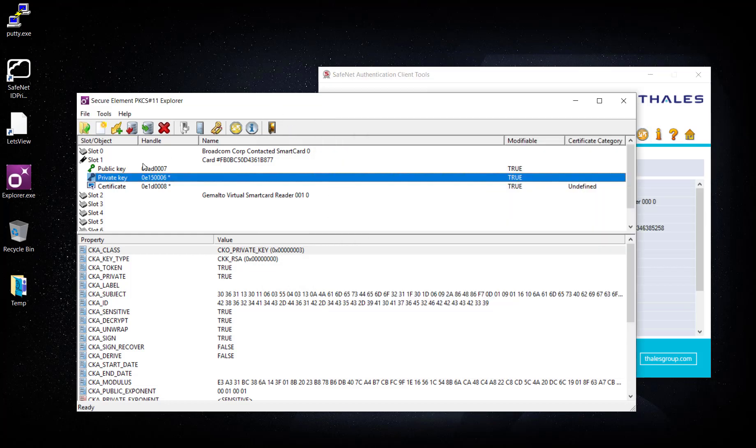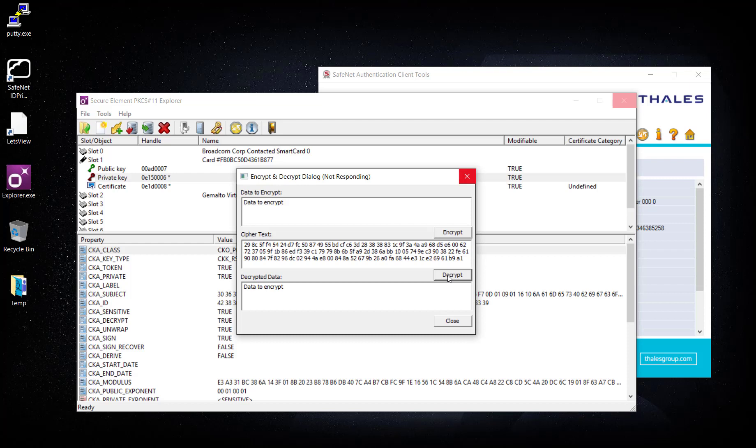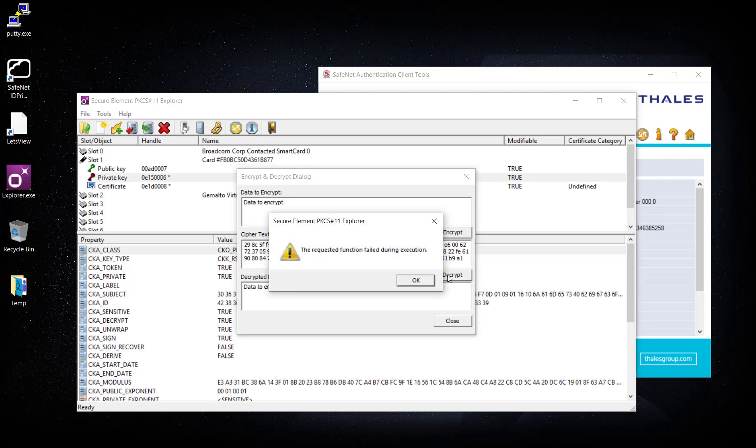Similarly, we can also do encrypt and decrypt. I'll write 'data to encrypt' and click Encrypt. As soon as I click Encrypt, the ciphertext is created. If I decrypt the ciphertext, we get the same data back. Now if I change something — instead of 39 I'll put 29 — and try to decrypt, it should give me an error because the ciphertext has been changed.